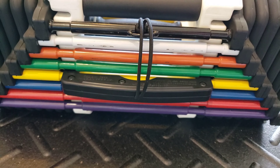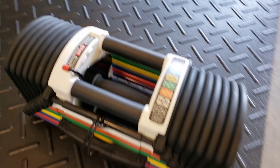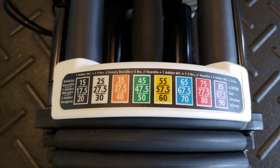From 20 to 60 in a matter of seconds. The great thing about these is that you can go in increments of 5 pounds, half pounds, or 2 and a half pounds.